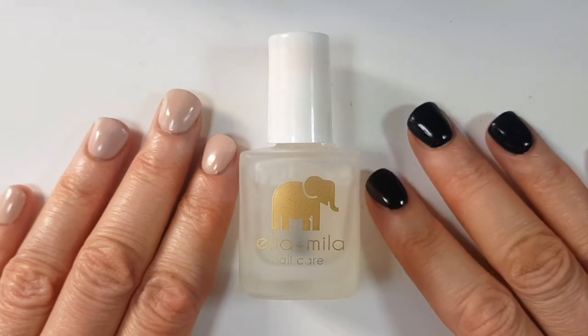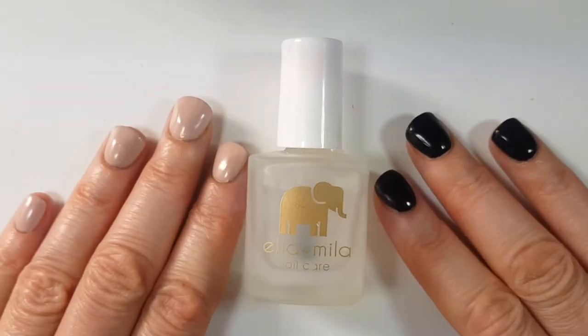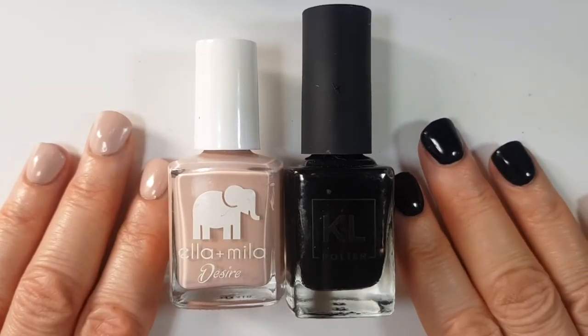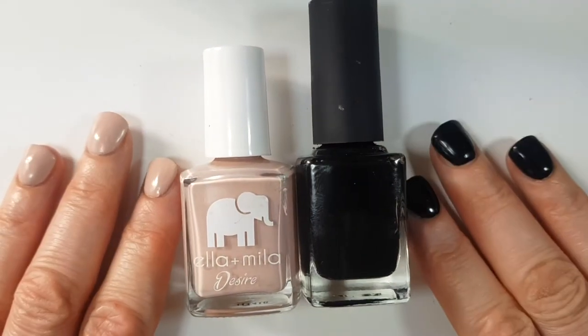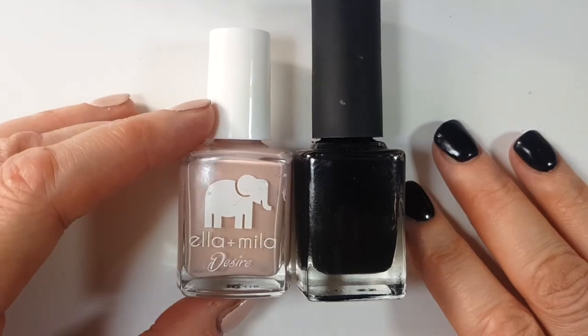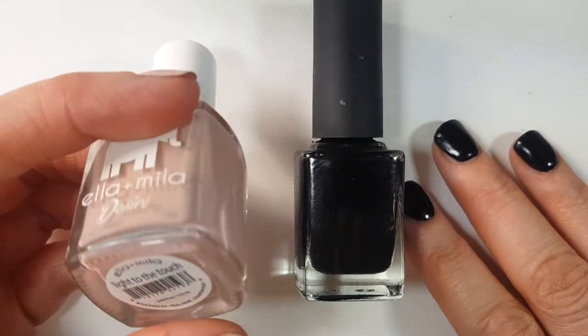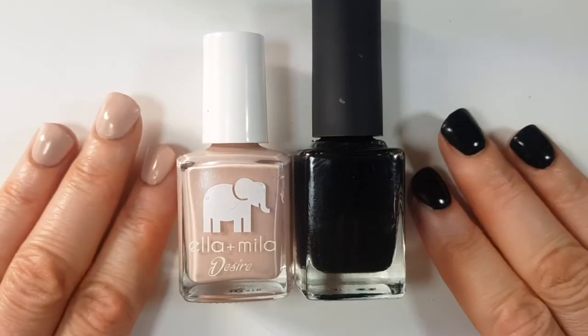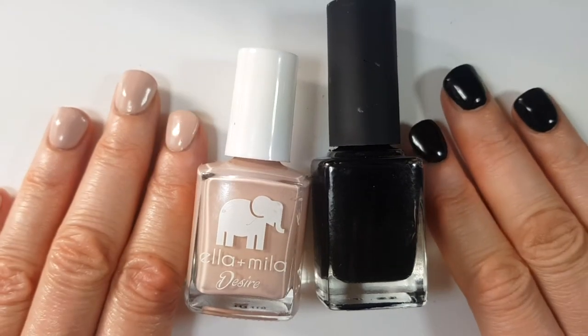My nails are different from the last clip — I was wearing fake nails that were way too big for me and now I switched to dip powder. I'm going to be using two polishes: this black one and this one called 'Ella Plasmilla Desire.' I made a review on both of them that I bought for this review.